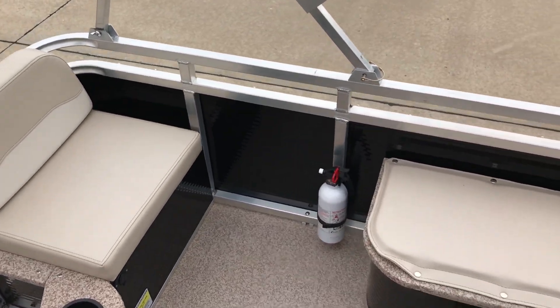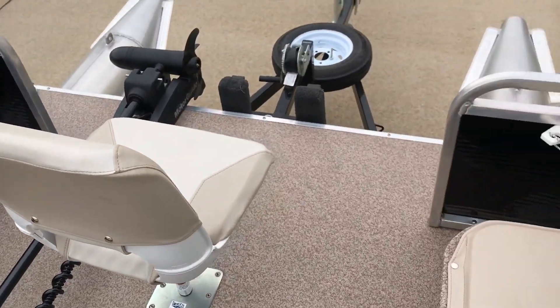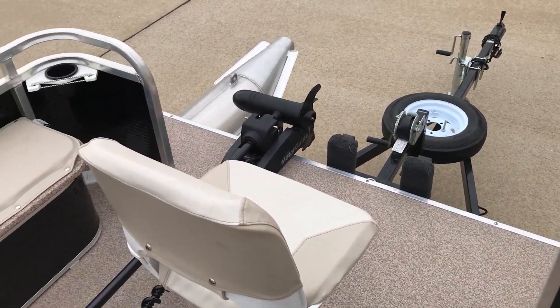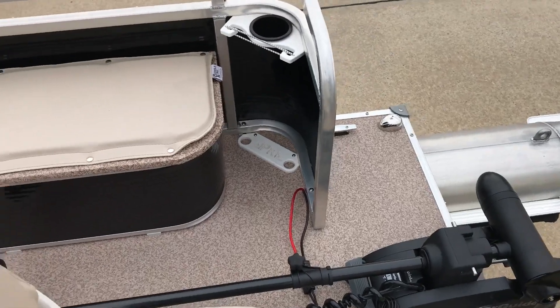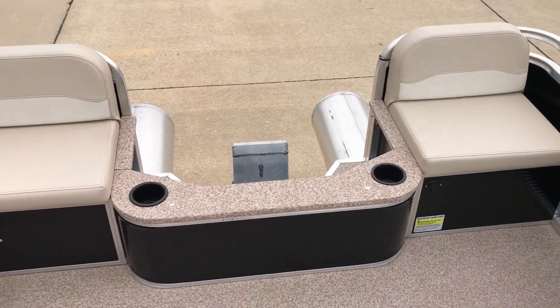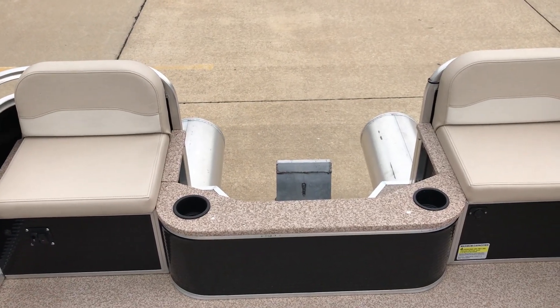Every one of these is custom designed for everybody. If you don't like a certain feature that this boat has or doesn't have, we do have the ability to customize it and make it your own. Just because it has a MotorGuide on it and you want a Minn Kota — most of our boats are sitting here with nothing done to them, and whenever you call we'll specifically build it for you. Thanks for watching and we look forward to hearing from you.